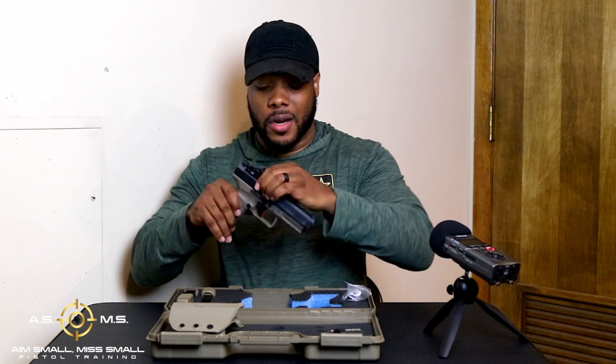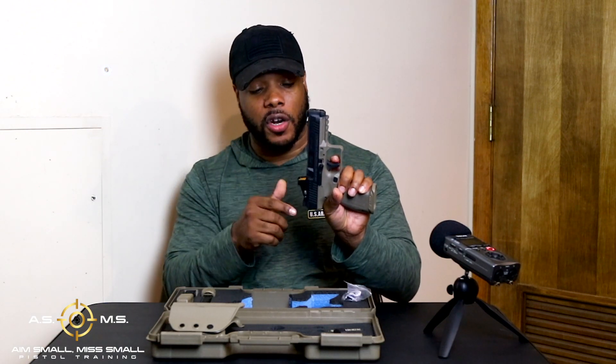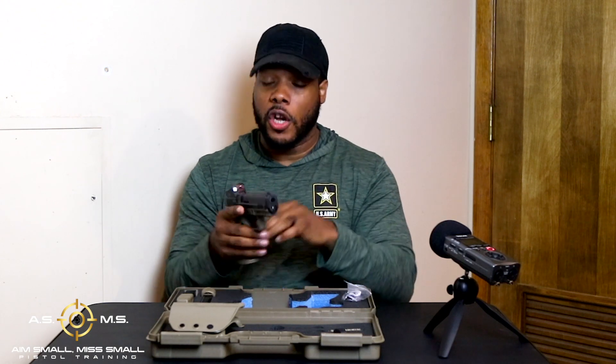Another plus is the trigger — this trigger is phenomenal. We have a trigger reset. If you shoot with a reset on the trigger, you would understand and love this trigger reset. I pull the trigger, I'm at the wall — boom, that's the break. The gun recycles and the trigger reset is ridiculous. That trigger reset is freaking smooth, short, and sweet. That's exactly why I love this gun.